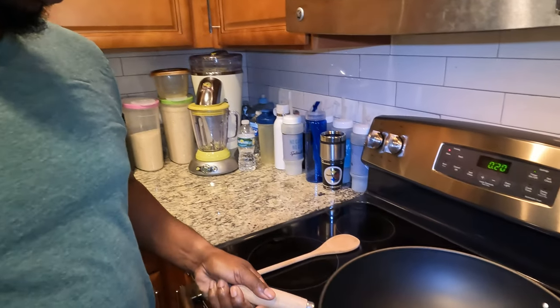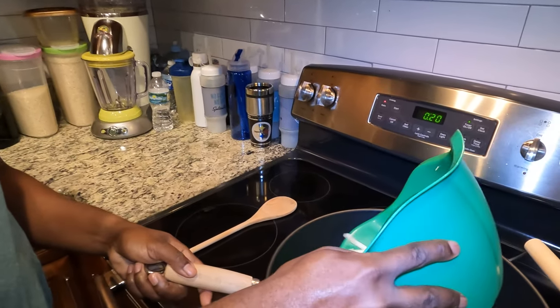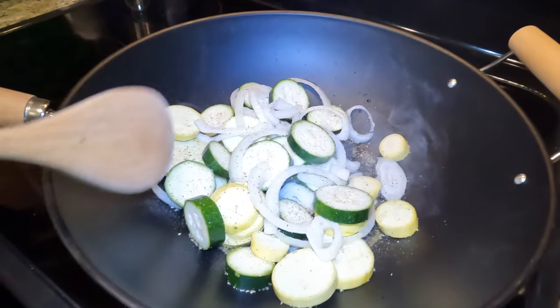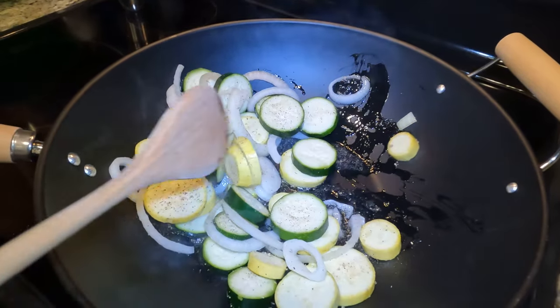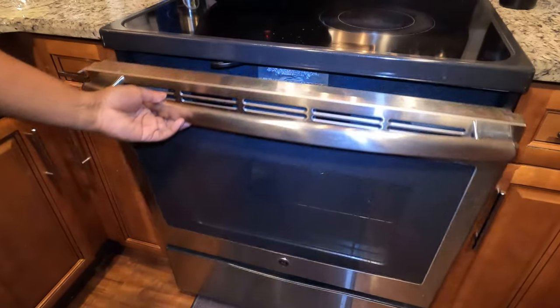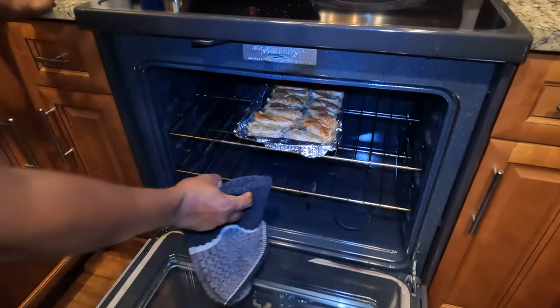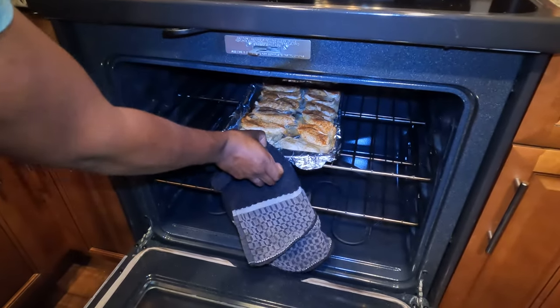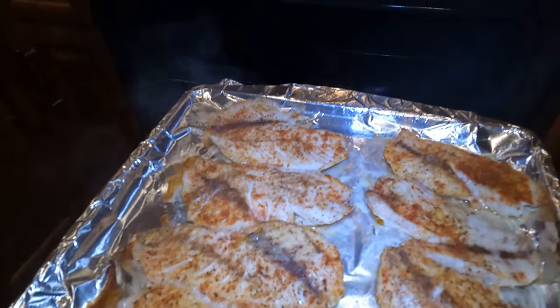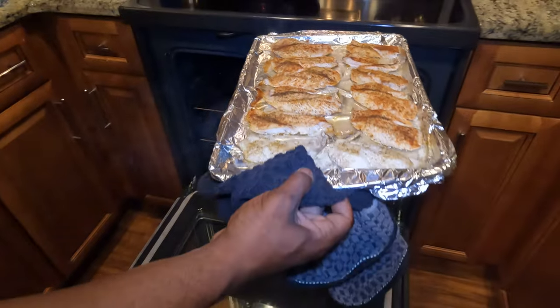We'll come back and get the veggies going. Got my wok, fire it up, got some olive oil in there. Alright, our fish is done — pull it out of the oven. Look at that. Dinner is served.